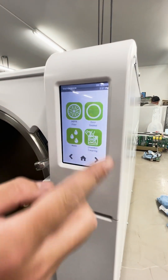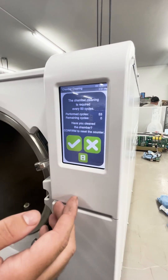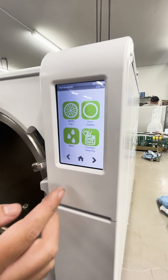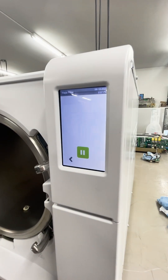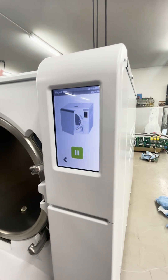For instance, the chamber cleaning — it records the cycles. You should be cleaning this every 50 cycles. Once you're done, you'll see a check mark. If you need a video on how to install the HEPA filter, every component has one. You can click on the little video icon and it will show you where the part's at, how to replace it, and when to replace it.